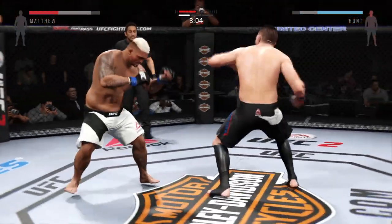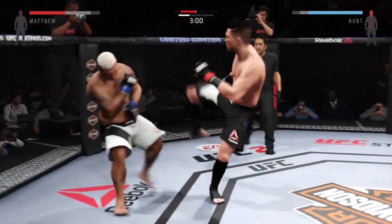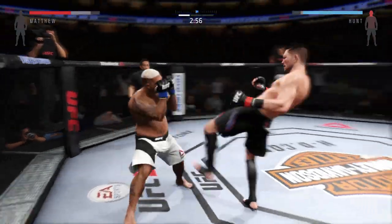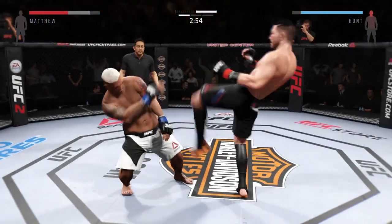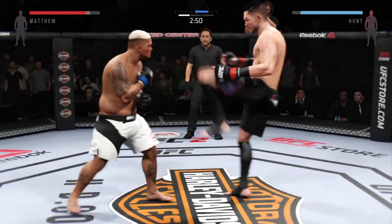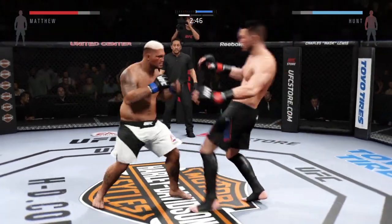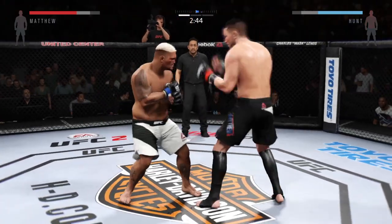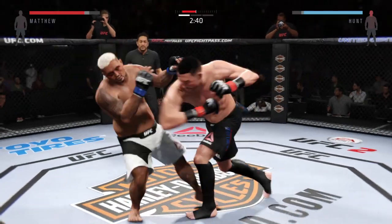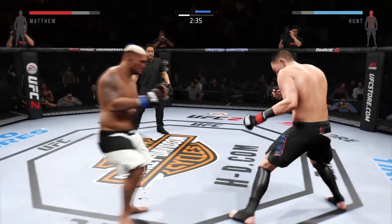He's landing some good shots here. Big right hand clipped him. He's teeing off with some vicious shots. Solid shot to the body. That's a good shot right there, very good shot. That head kick landed. Hard shot with the left. Huge elbow. He's landing at will.